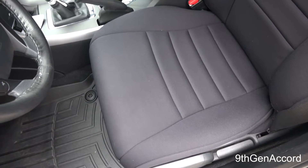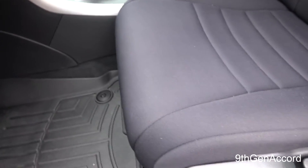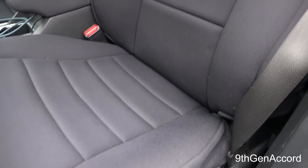Hey guys, it's Russell back, and on today's video I'm going to give you a two-year update on the Wet Okole seat covers that I installed a little more than two years ago — about two and a half years ago.